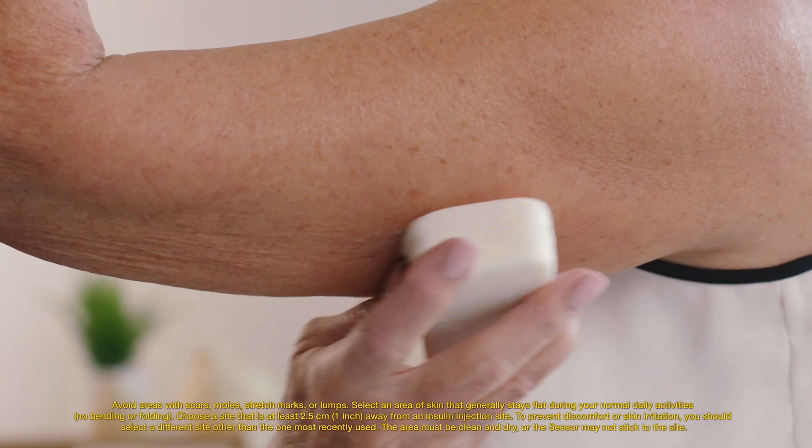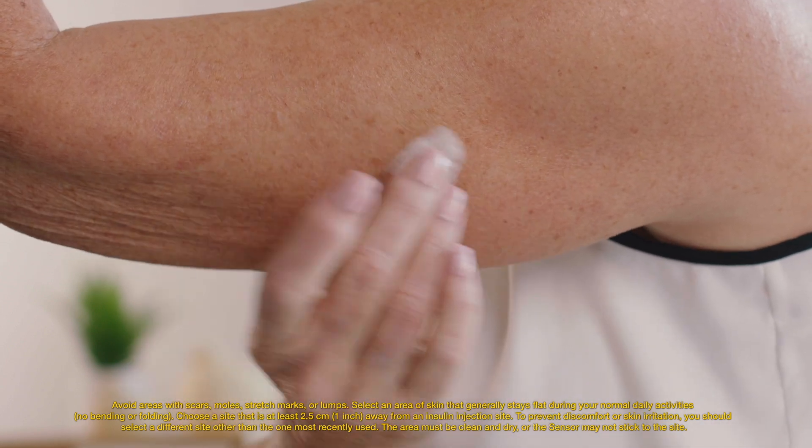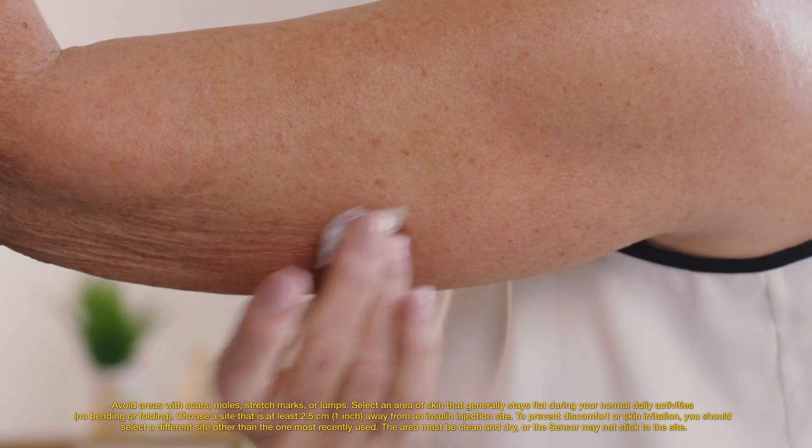It also contains a product insert. The first step is to select the site on the back of your upper arm where you will place your sensor. Clean it with an alcohol wipe and let it dry.